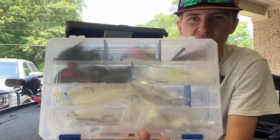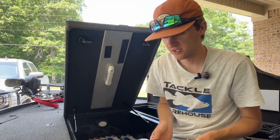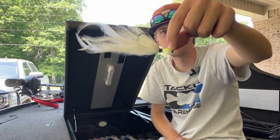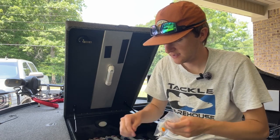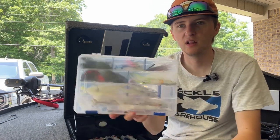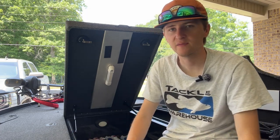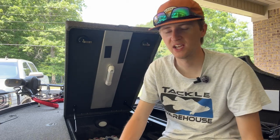These are two boxes I don't use a ton. This one is strictly winter — black marabou jigs. This one is strictly summer — white hair jigs for big offshore fish. A lot of these are locally made baits by guys around here where I live. These are very situational baits. I wouldn't tie a hair jig on to go find fish on an unfamiliar lake — maybe the marabou jig in the winter, but not normally.